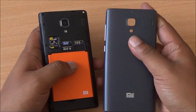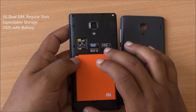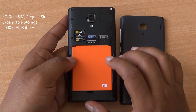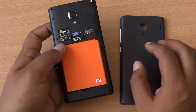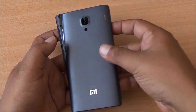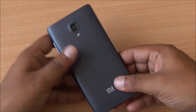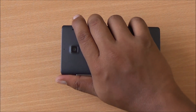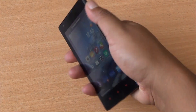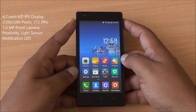On the inside you have two full-size SIM card slots, a microSD card slot, and a 2000mAh lithium polymer battery. The Redmi 1S comes with an Adreno 305 GPU, 8GB of internal storage which is expandable, and 1GB of RAM. Since both buttons are on the same side, this phone can be easily handled in one hand. There's also a 1.6-megapixel front-facing camera and a proximity and light sensor.